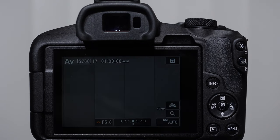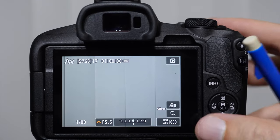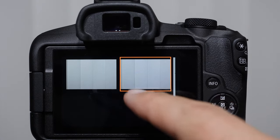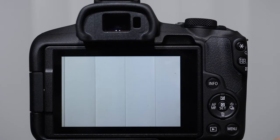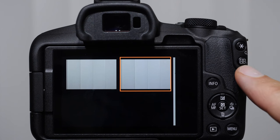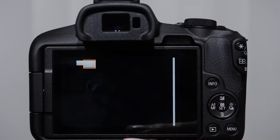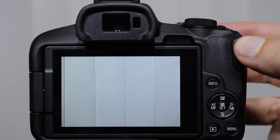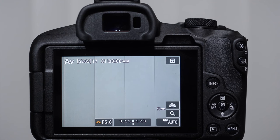Let me show you some of the other buttons. We have the play button to see pictures. This is very intuitive — if you have a smartphone, you're probably used to it. If you pinch out, you're zooming in; if you pinch in, you're zooming out. You can push the cluster button and it gives you a grid view. Continuing to push it zooms out further and you can see stacks of images. We can also push the top button to zoom in. The info button will work differently depending on whether we're in a shooting mode or a play mode.